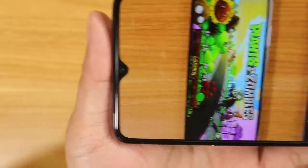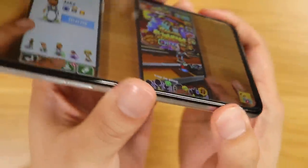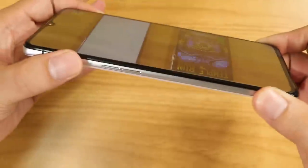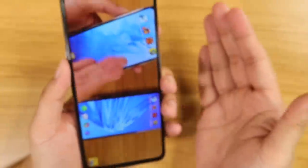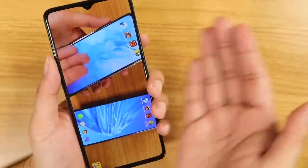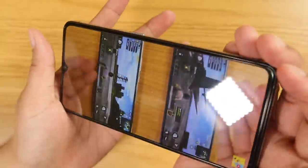When it comes to color, sharpness, and overall quality, this is a beast. Viewing angles are really good — no dimming at extreme angles, which is certainly what you want on a great display. Plus, the bezels are pretty thin, even on the chin and notch, though not as thin as the Mi 9T Pro or the Redmi K20 Pro. But still, this is quite impressive.